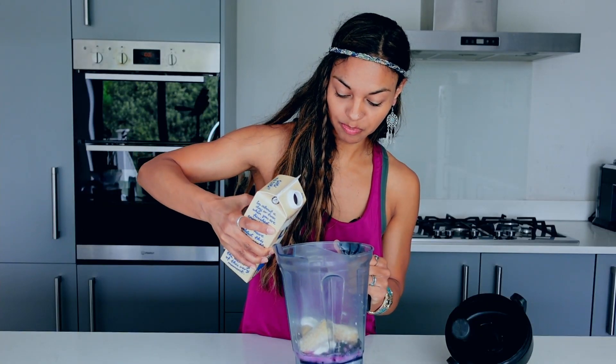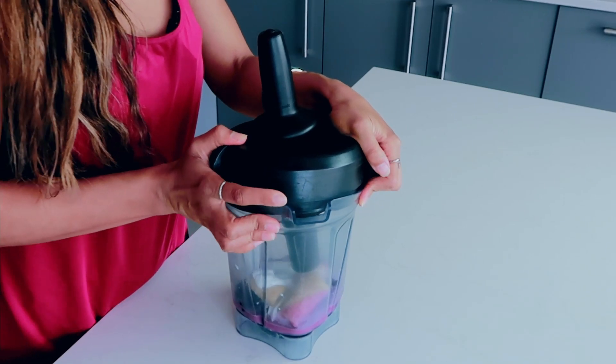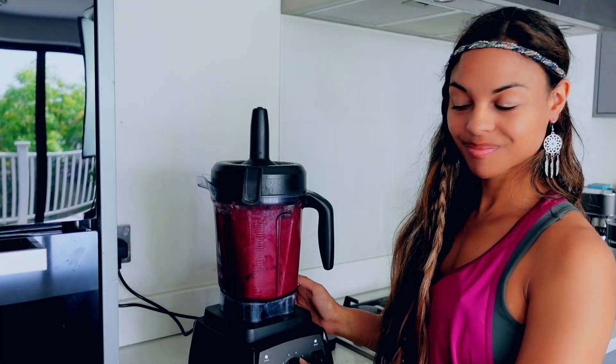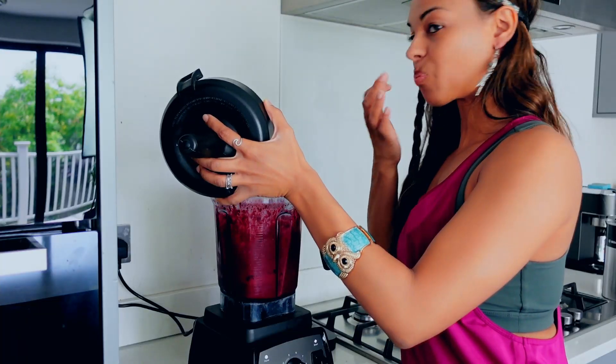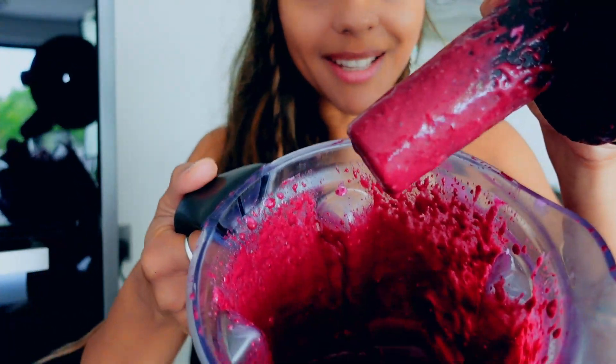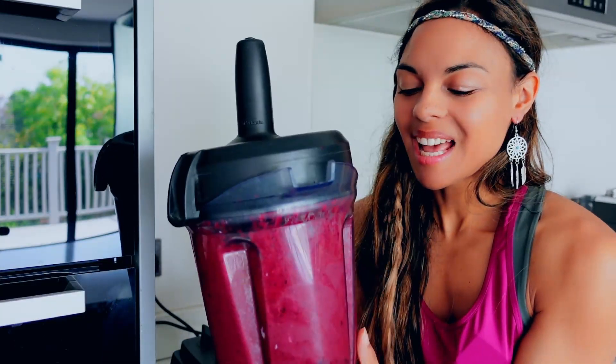You can always add a tiny bit of liquid first to blend it up and then add more as you go, so you can start with a thick version and then thin it down if you need to. That's it — put the lid on and blend it up. Look at that color! Look how beautiful and nice and creamy it is — those lovely antioxidants. Perfect for a summer day, a winter day, perfect for any time. It's just a nice little health boost, and it's so easy and so quick.